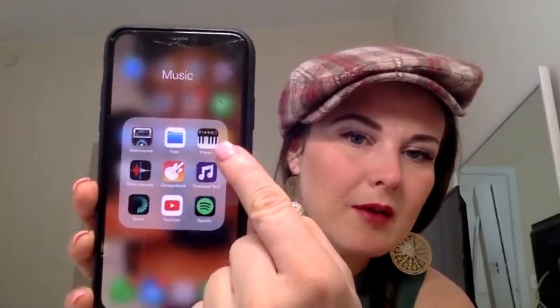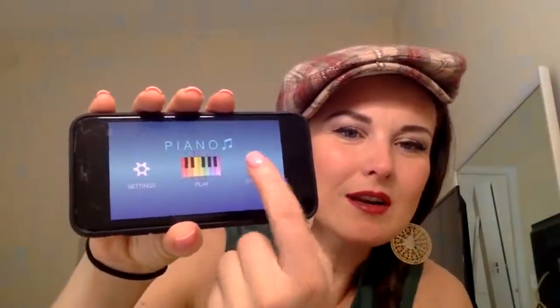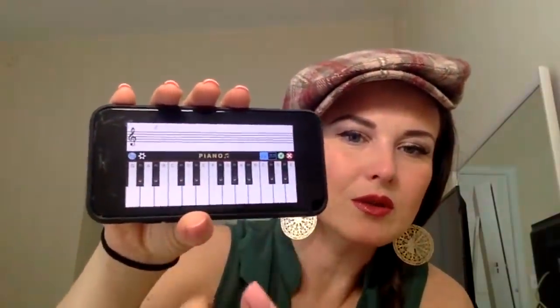The app is just called 'Piano' - it's a free app. Most of the things I recommend as far as apps are concerned are free. Here's what it looks like: when you open it up and hit 'Practice,' it takes you to the keyboard.